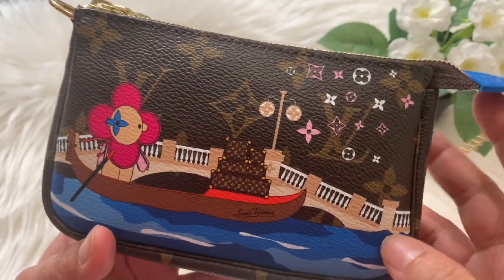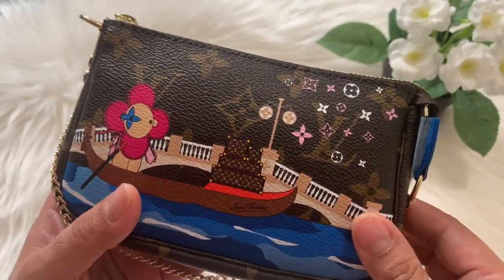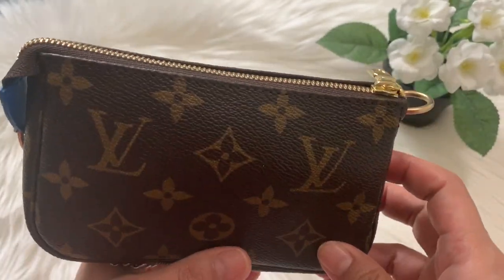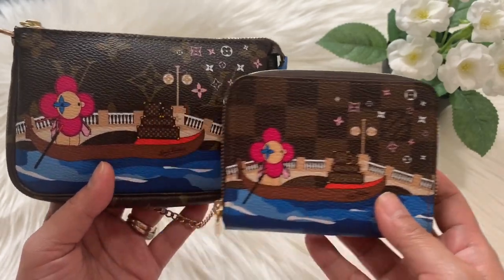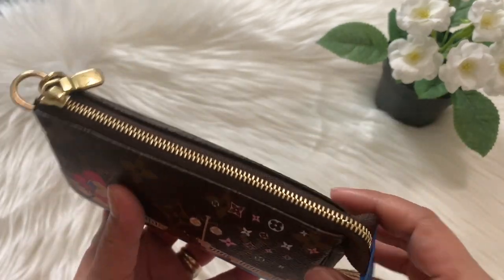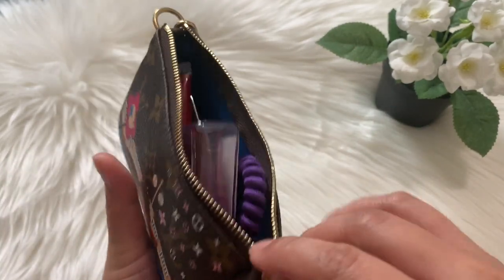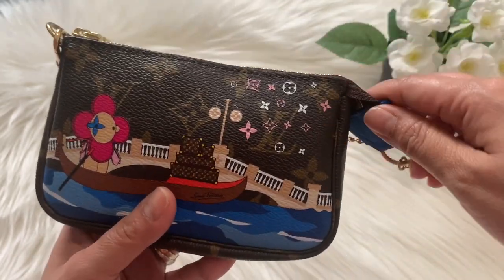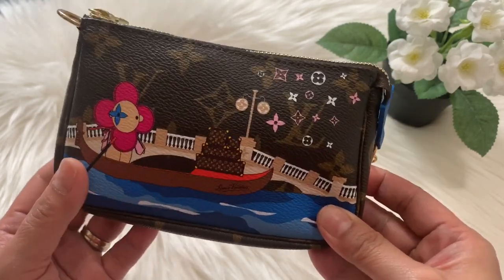A follow-up SLG to that Zippy Coin Purse is this mini pochette Vivian limited Christmas holiday edition that I also got last year. This mini pochette is in monogram print, while the Zippy Coin Purse is in Damier Ebene print — that's the difference. I've already made a video about what fits in this mini pochette. I love it so much because it's very handy and you can also use it for errands.